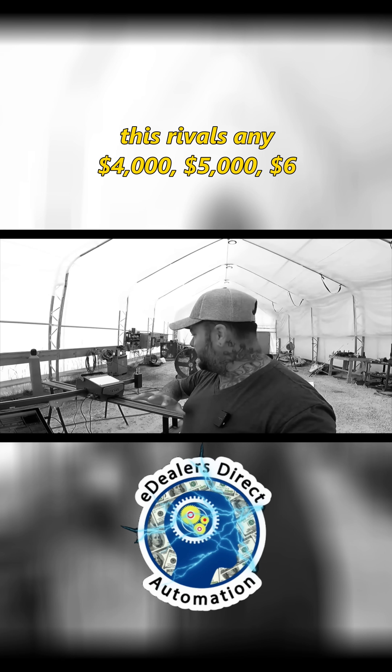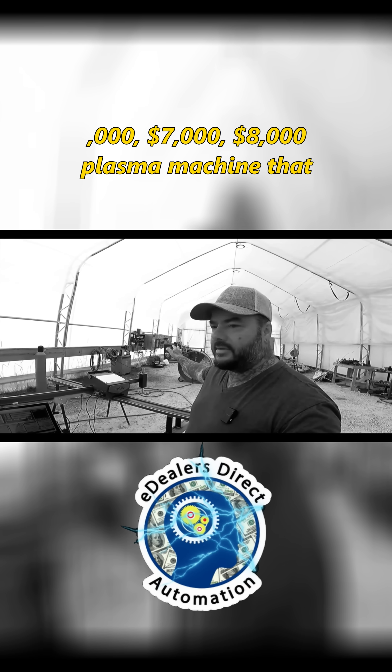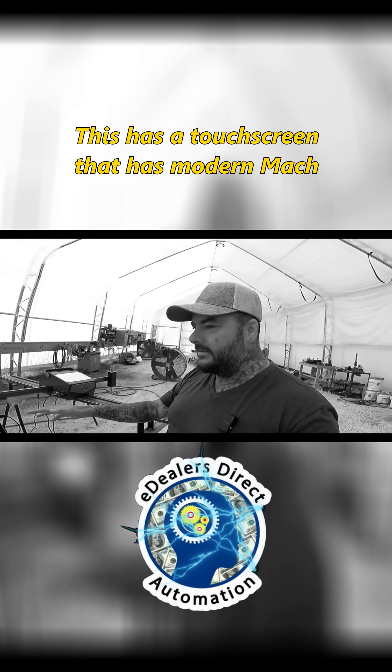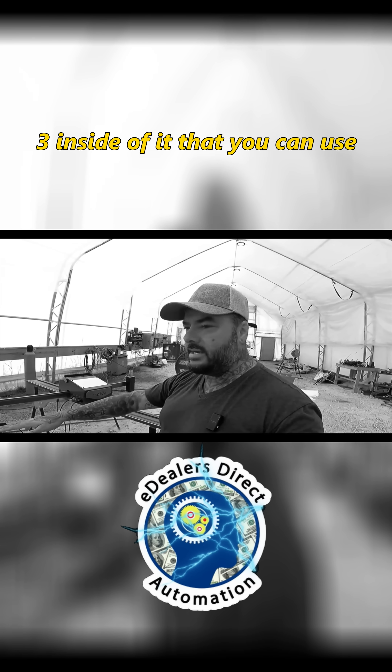At this point of the upgrade, I feel this rivals any four, five, six, seven, eight thousand dollar plasma machine that you can get out there. This has a touchscreen that has modern Mach 3 inside of it.